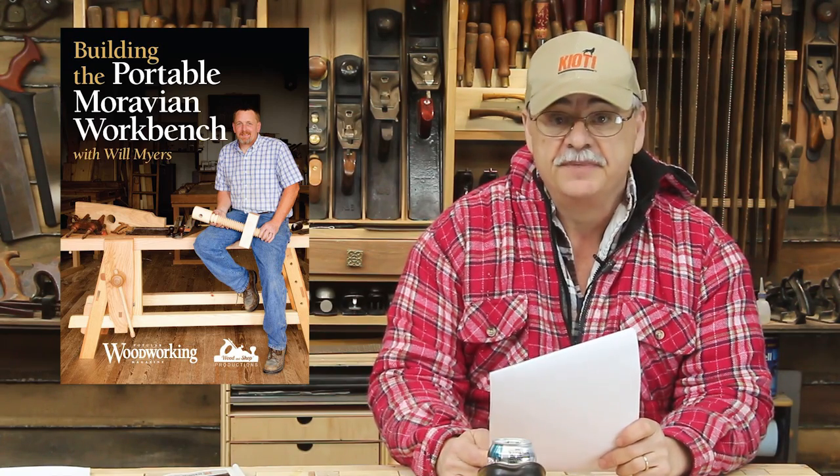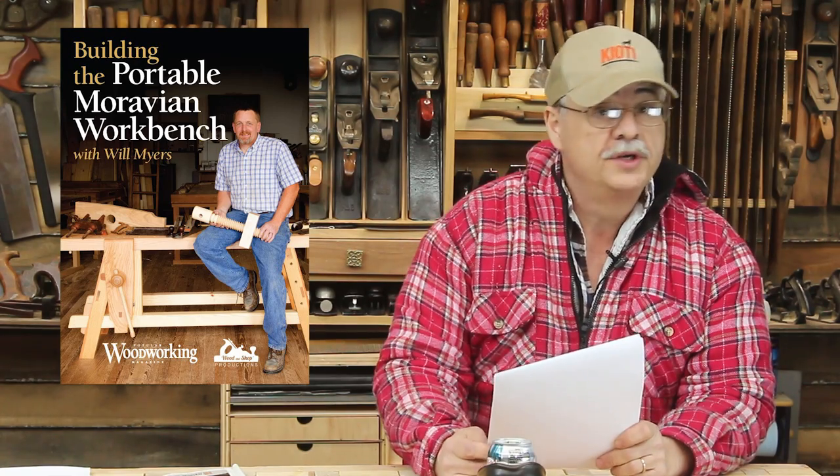Will Myers wants to help you build a portable Moravian workbench. Will is an instructor at Roy Underhill's Woodwright School in Pittsboro, North Carolina, where they recently brought in cameras to produce a DVD that walks you through the entire project using nothing but hand tools. If you're new to hand tool woodworking, this is a perfect opportunity to learn from one of the best, and you'll build a great bench at the same time. The DVD, or digital download, is now available through ShopWoodworking.com.